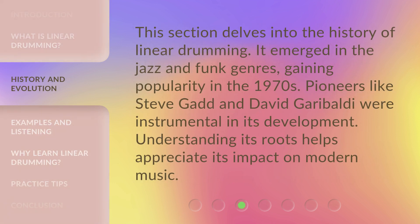This section delves into the history of linear drumming. It emerged in the jazz and funk genres, gaining popularity in the 1970s. Pioneers like Steve Gadd and David Garibaldi were instrumental in its development. Understanding its roots helps appreciate its impact on modern music.